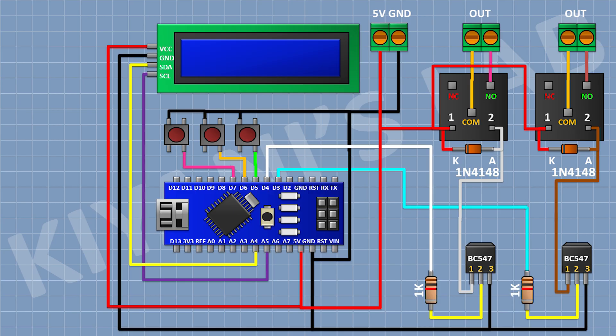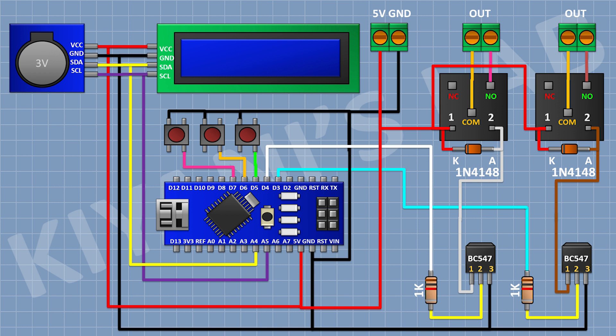Now connect a 16x2 LCD and connect its VCC pin to the 5-volt pin of Arduino, its ground pin to ground, its SDA pin to pin A4 of Arduino, and its SCL pin to pin A5 of Arduino. Then connect the RTC module and connect its VCC pin to the 5-volt pin of Arduino, its ground pin to ground, its SDA pin to pin A4 of Arduino, and its SCL pin to pin A5 of Arduino. So these were all the connections.